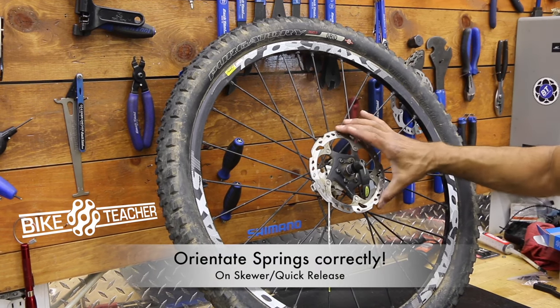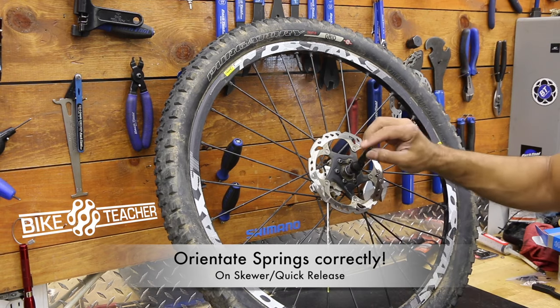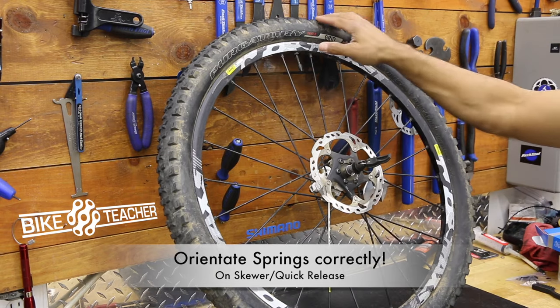We're going to go over how to remove or replace your rotor — it doesn't matter what size it is. First off, you're going to remove your skewer.